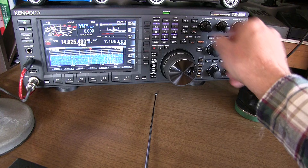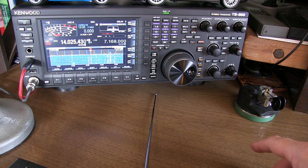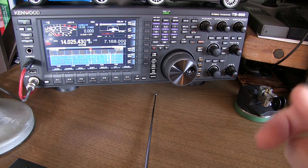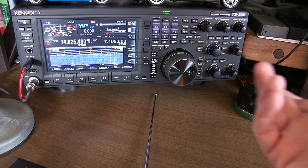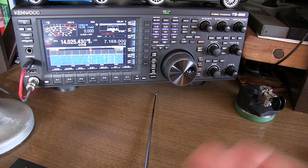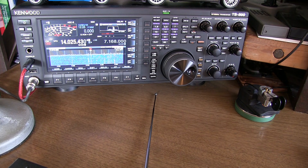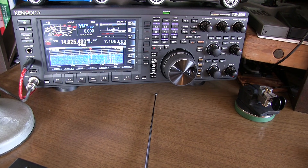In today's video we're going to take a look at the keying speed on this Kenwood TS-890 that I just picked up. In a previous video that I'll link down below, I showed how to measure the keying speed and how the length of the dits or dots relates to the words per minute setting. I found that my KX2 was a little off — I have to set it to 19 WPM to get 20, and my Pentek TR-45 I have to set to 18 WPM to get 20. So I want to see how accurate the setting is on this rig.